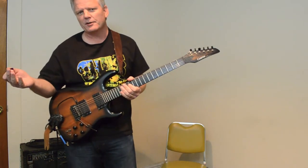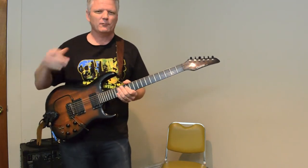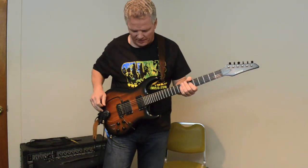It captures the tone really well but it doesn't really capture all the dynamics that a real saxophone player would have, but the tone I think is really close.